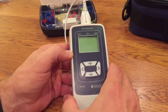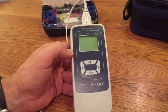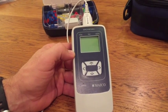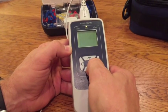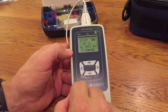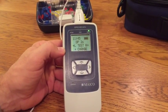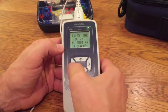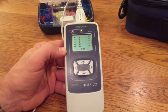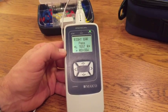One important consideration with this equipment is screening children who are known to have PE tubes. To test children with PE tubes, the auto start needs to be disabled. First insert the probe with the appropriate ear tip into the ear canal and get a good fit. Then press the down button to turn the machine on, and select either the right or left arrow key and hold it down for three seconds until the green ready light turns off. Once the key is released, the machine will calibrate and test as before.